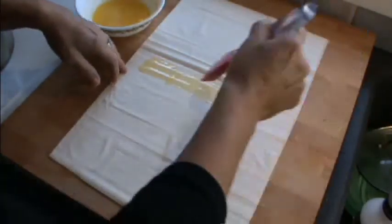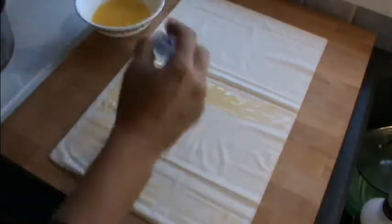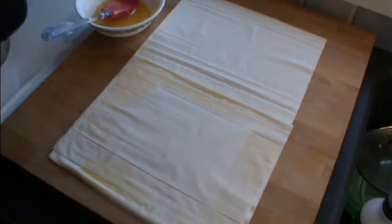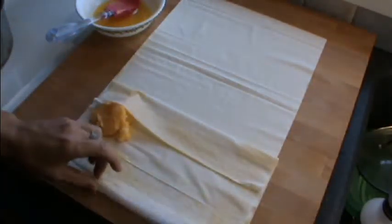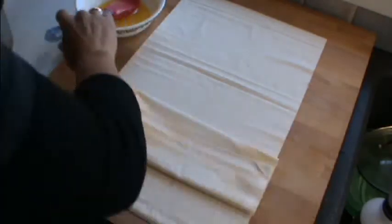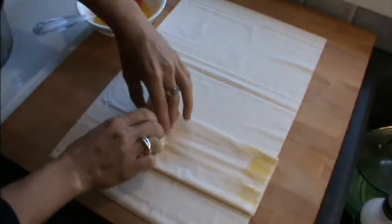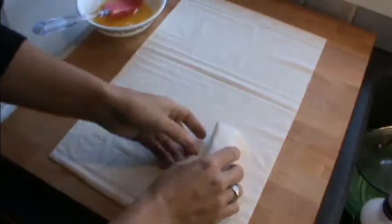For the next one, brush the sides of one half, bring the top bit down and stick it down, then grab a tablespoon of the cooled custard mixture and pop that into the center. Give it a light brush, bring that in, a dab of butter on the end just so it can stick, and roll that into a nice little parcel. Pop it on a baking tray.